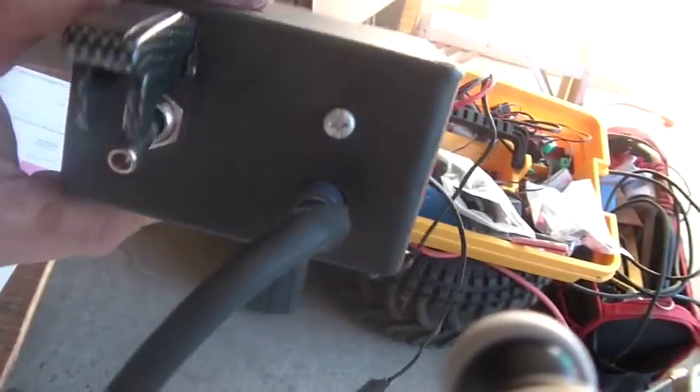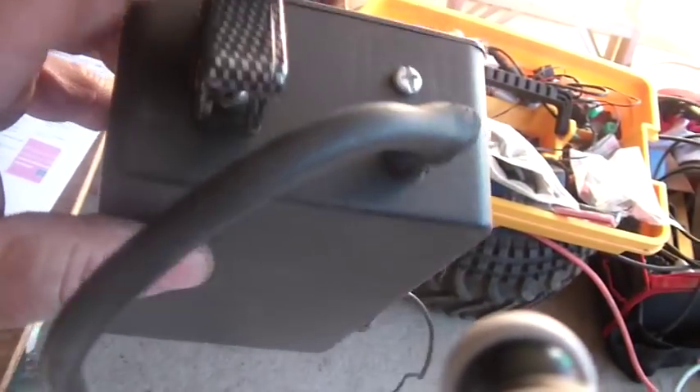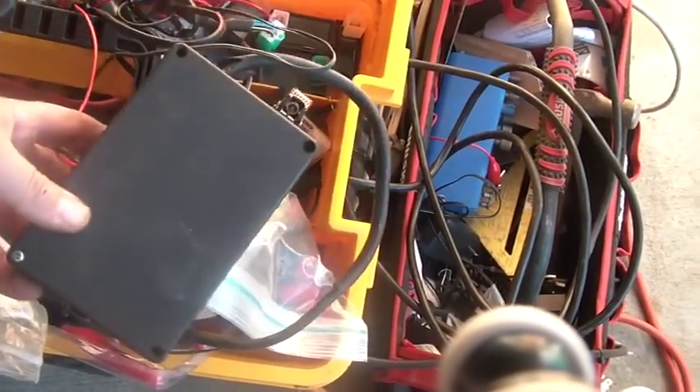You can find the box on eBay, the fancy light-up switch on eBay, and the battery holders on eBay. The battery holders are known as an eight-cell AA battery holder, the switch is a 12-volt light-up bat switch, and the plastic case looks like a two-by-four-by-eight plastic case with a cover you can take on and off.